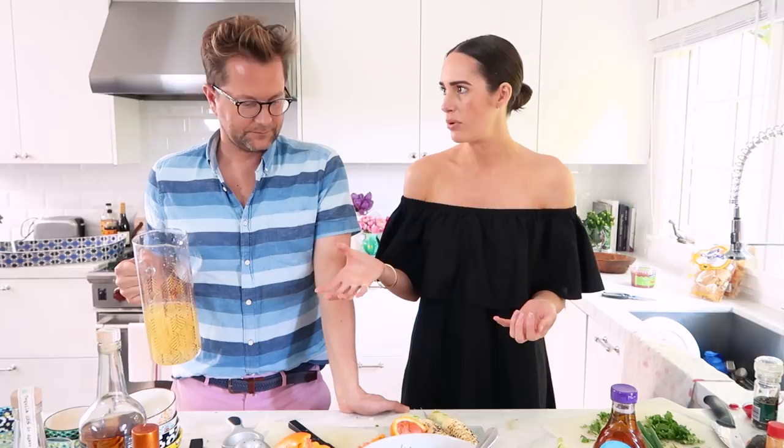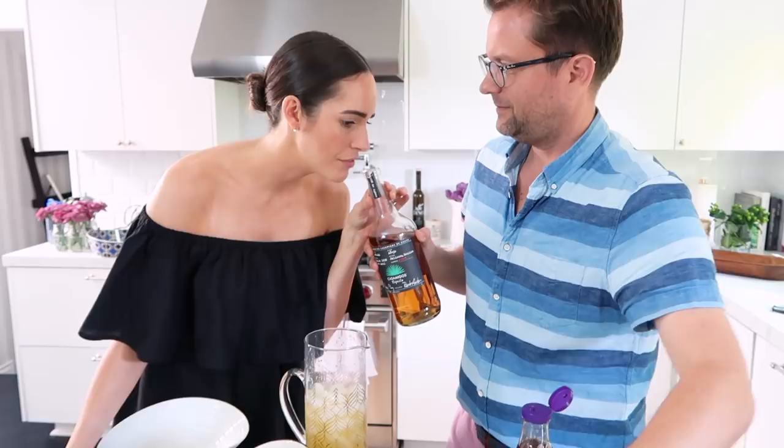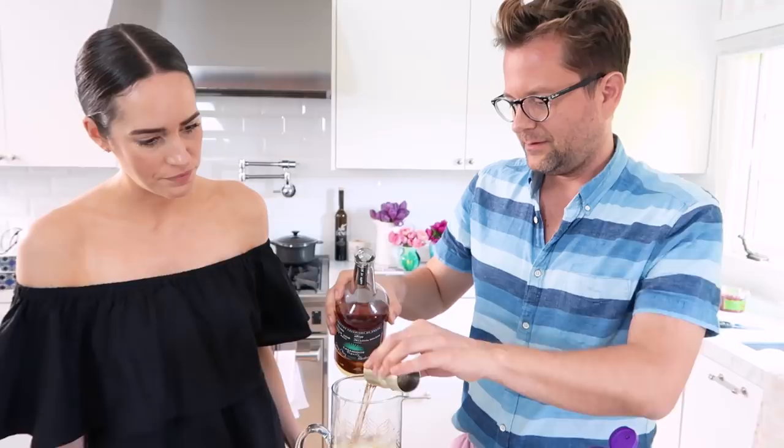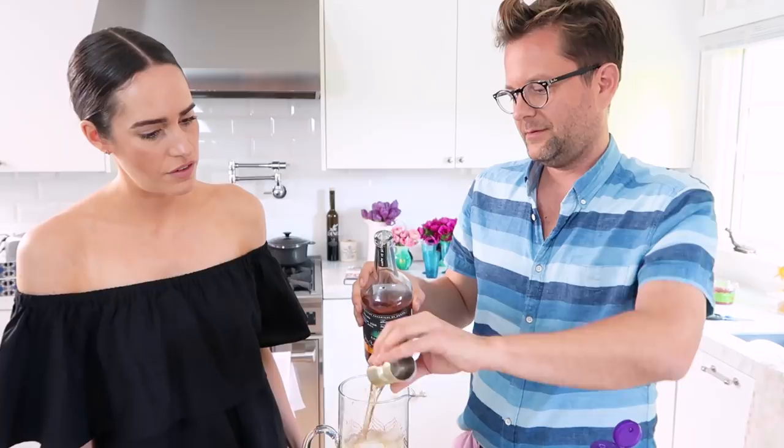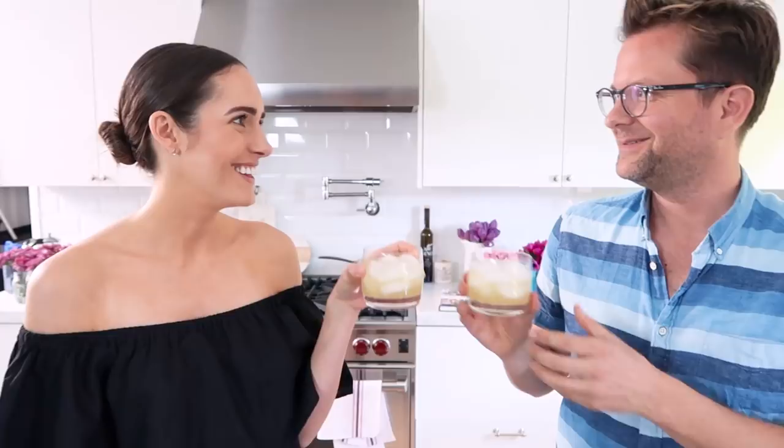Now is the time for agave to taste. And then, depending on how big of a booze bag you are — comes the alcohol. I'm going to do four shots of tequila, like one per person. And then some kind of orange liqueur — in this case Cointreau. Cheers! To summer! That is so good — it tastes like a really good lemonade, an adult lemonade.